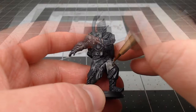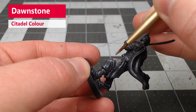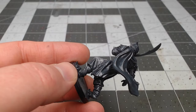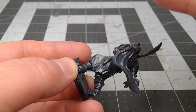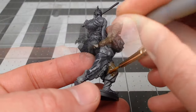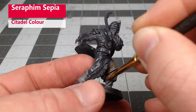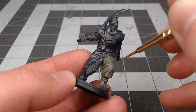Our first step in this project is to take Dawnstone and use this as the base color for the pants on our model. Once we're happy with that base color, we're going to do a light wash over the pants using Seraphim Sepia, diluting this down just a little bit.